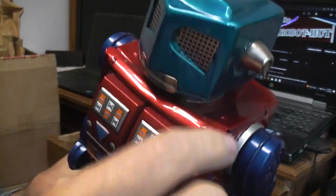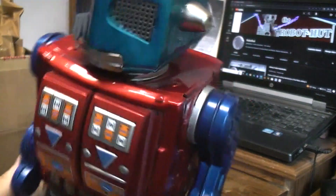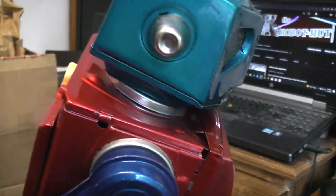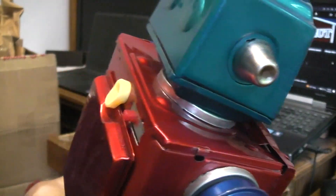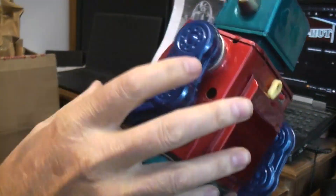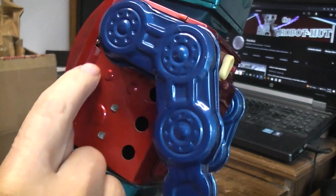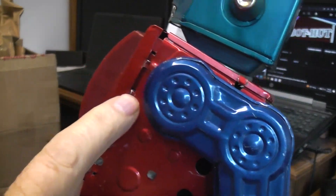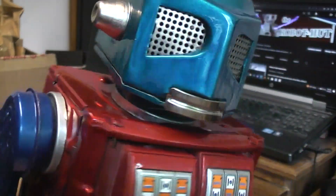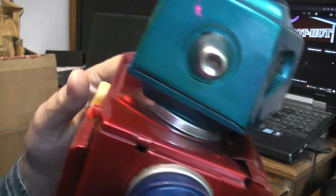The first thing I can notice is that the whole head area here is crushed in. That wouldn't have been done from shipping damage because it was packed too well — that's because somebody's already been in here before. More proof of that is on this side: this long tab here should be on the inside, but it's on the outside now. A big tab up in the top of the neck should also be on the inside.